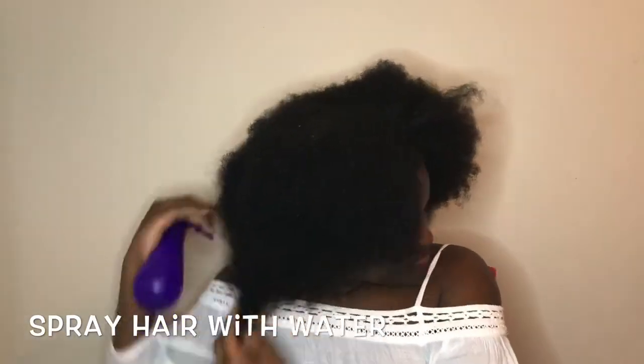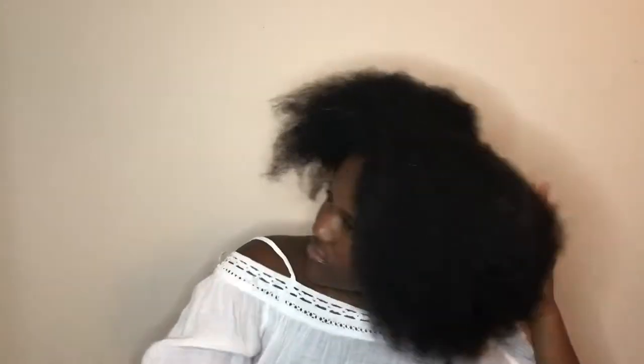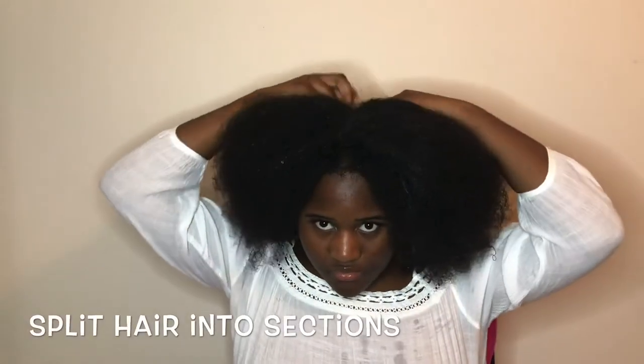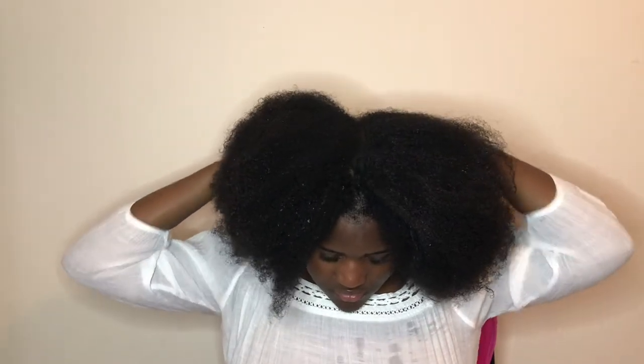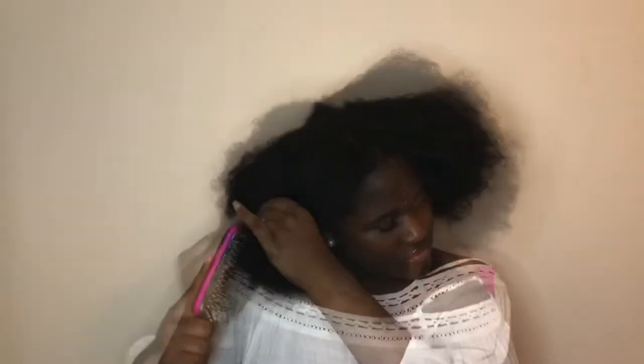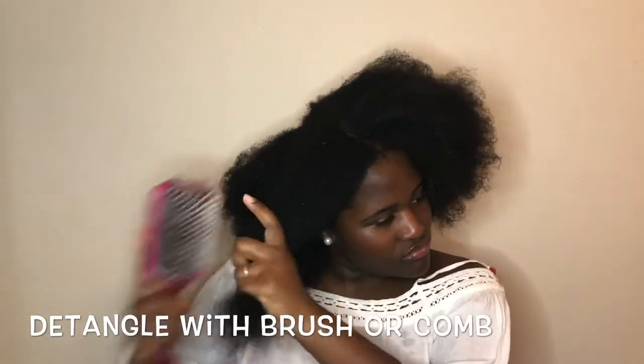So I just start by spraying my hair with water. Then I put a part down the middle, or just section it off. Next I detangle my hair with a brush.